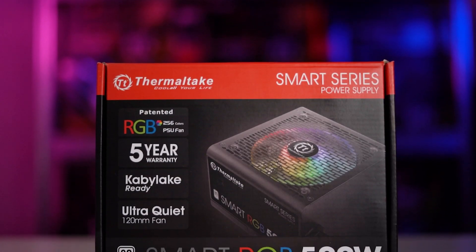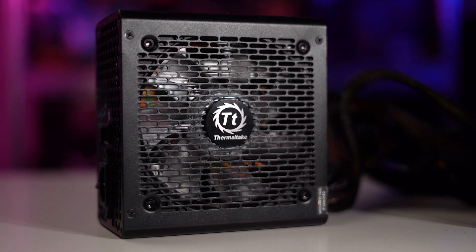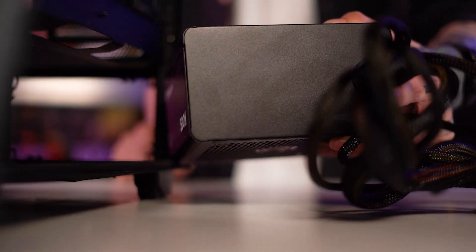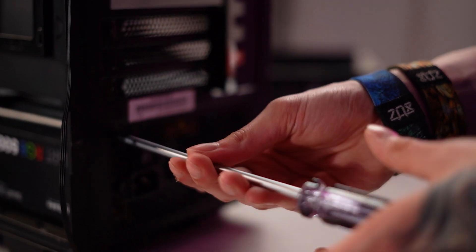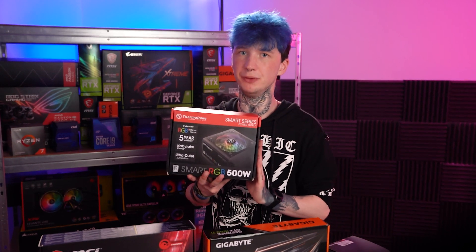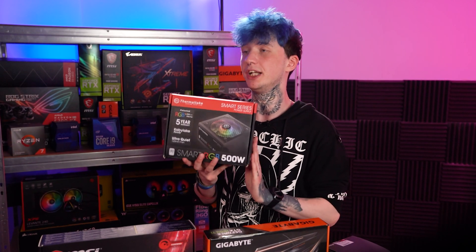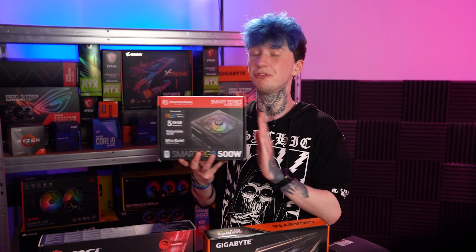To power all of our components I've opted for the Thermaltake Smart RGB 500 Watt — not just any RGB, it's Smart RGB. This power supply is 80+ certified to EU standard up to 85% efficiency. You may want to opt for a higher wattage PSU if you plan on upgrading your GPU or applying a heavy overclock. At 100% system load we should only be seeing roughly a 70% PSU load, so it will be fine for the job.